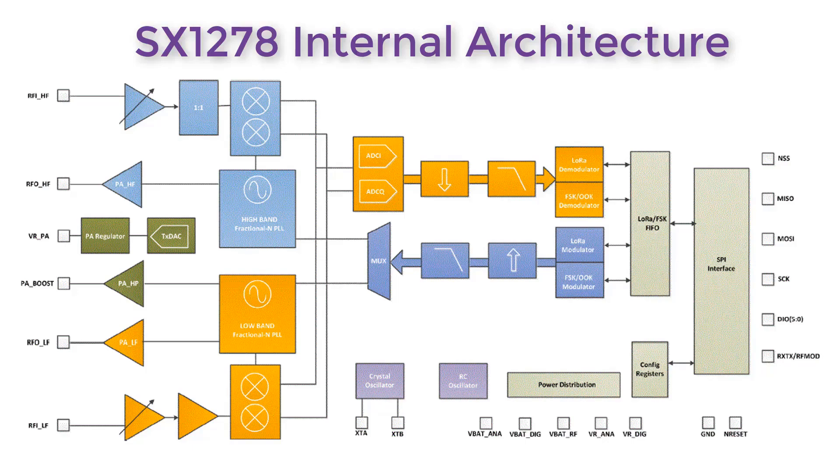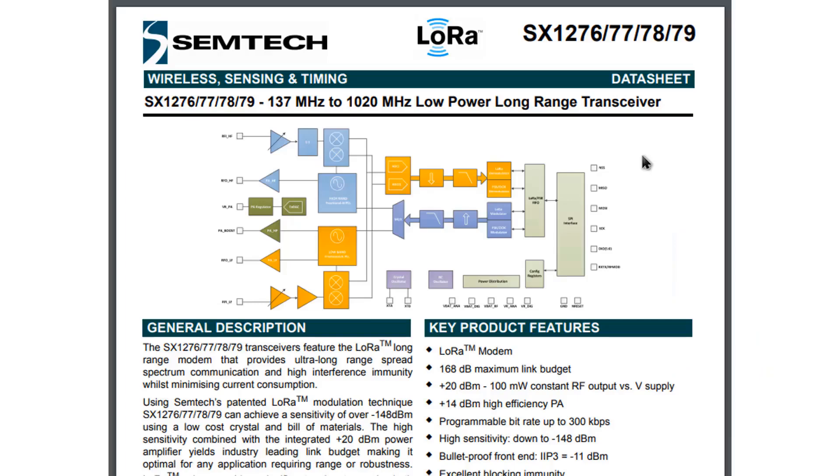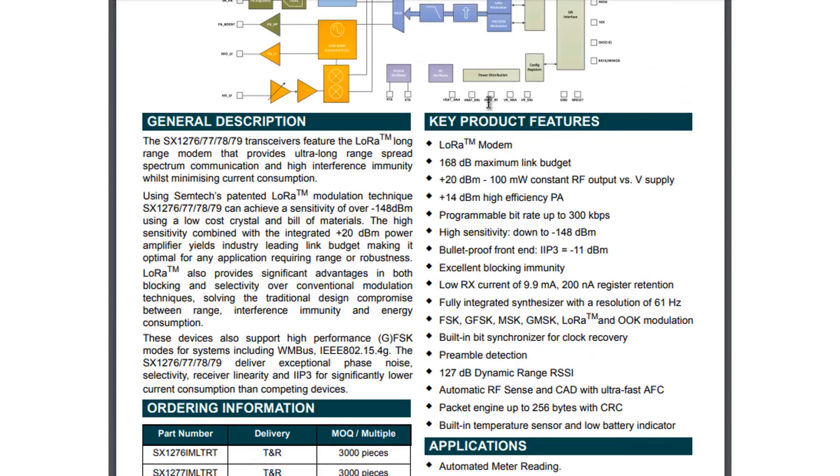The modulation technique it uses is FSK, called Frequency Shift Keying. The module has an SPI interface that makes it faster than UART modules. According to the datasheet given by Semtech, the module is equivalent to SX1276, SX1277, and SX1279. The frequency range shown is between 137 to 1020 megahertz, but the module I have works at 433 megahertz. On the general description tab you can see all the standards, power, frequency, and support it has.